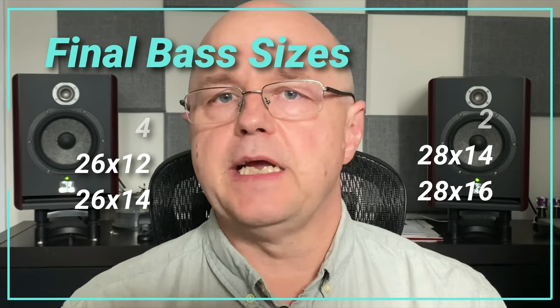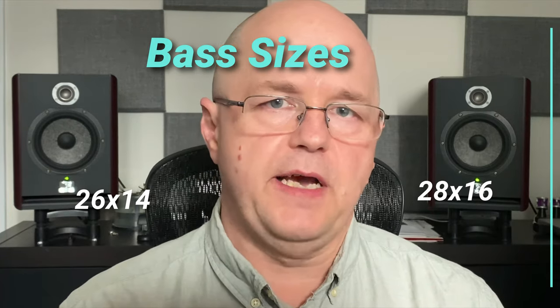Hopefully that gives you some insight into figuring out the size of your tenor and bass drum. Once you figure it out, it's a good idea to write it down somewhere so you have it ready for the next time you need to replace your heads or buy new drums. Most drummers and bands replace their tenor and bass heads yearly if the drums are being played on a regular basis.